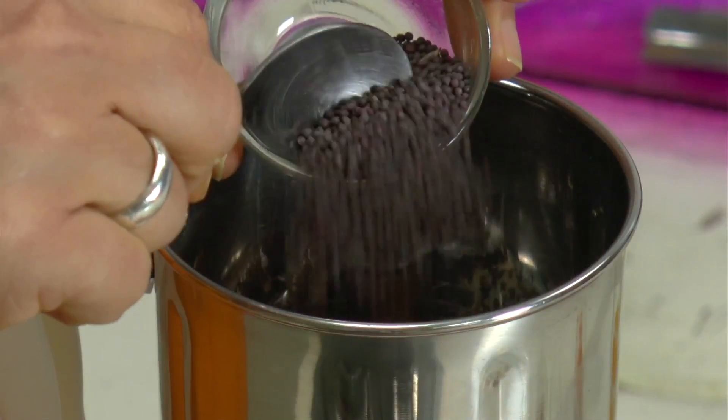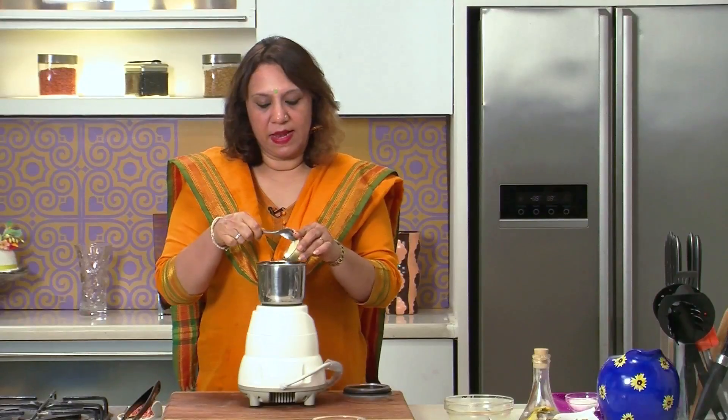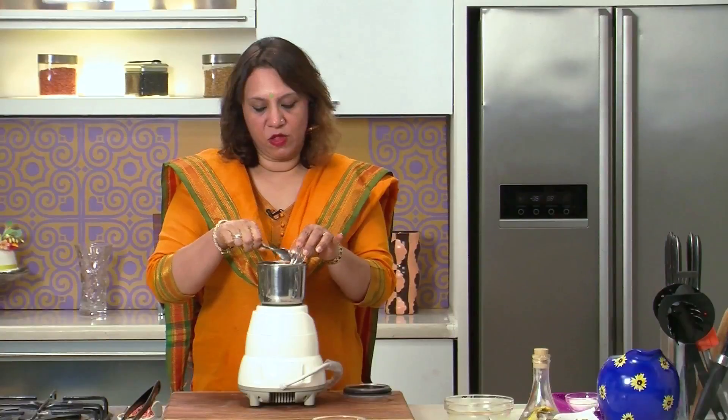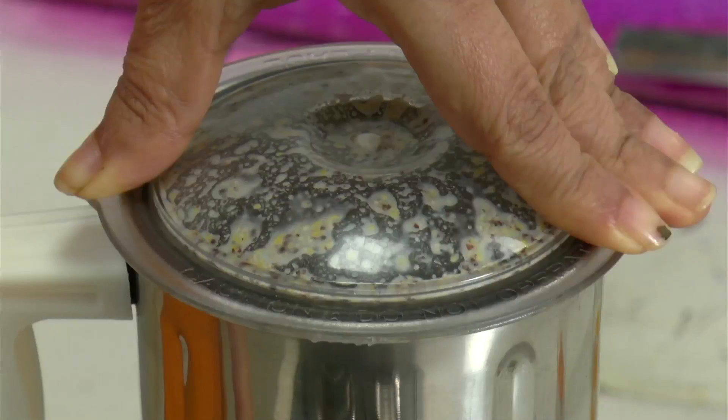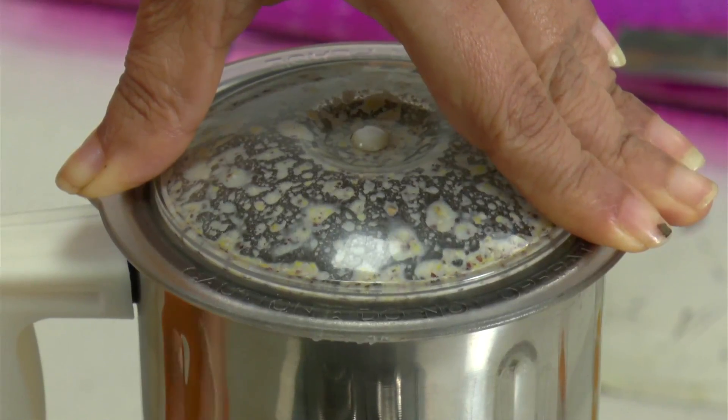We have to grind some ingredients into a fine paste. To grind, we require the poppy seeds, the mustard seeds, the garlic and the ginger. Add some water and grind this to a fine paste. It's ground to a nice fine paste, so keep this aside till it's required for cooking.